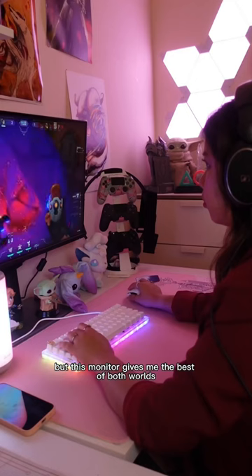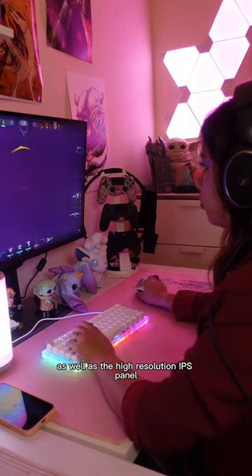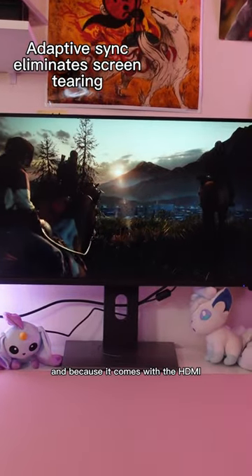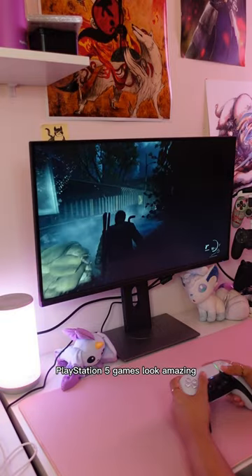But this monitor gives me the best of both worlds. Thanks to the 4K at 150Hz refresh rate, as well as the high-resolution IPS panel, it makes games like The Last of Us Part 1 on the PlayStation 5 look really good. And because it comes with an HDMI 2.1 ultra-fast connection, PlayStation 5 games look amazing.